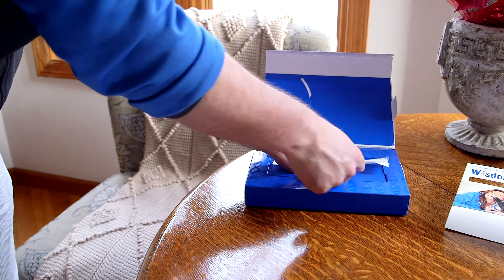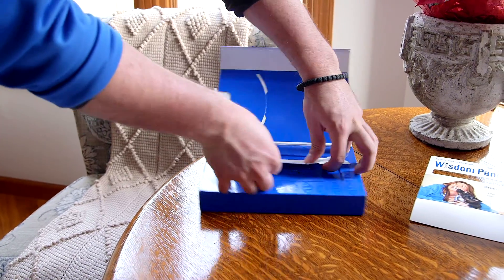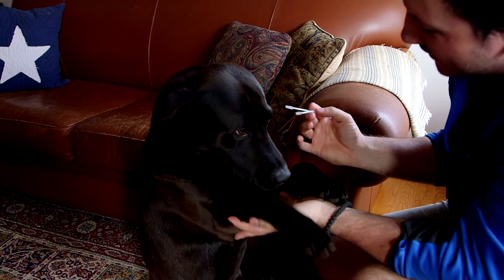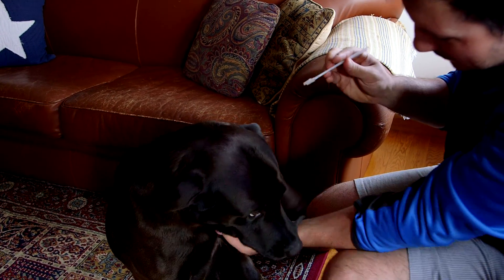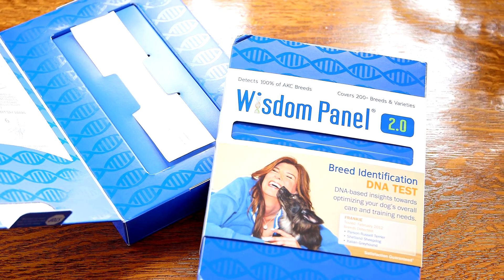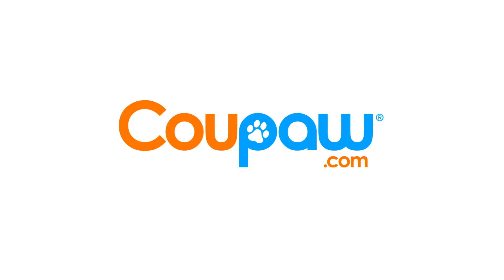your sample in the prepaid box and mail it in. In three weeks you receive a comprehensive report about your best friend's ancestry. Get a fantastic deal on one today at Coupa.com — because you're obsessed with your pet.